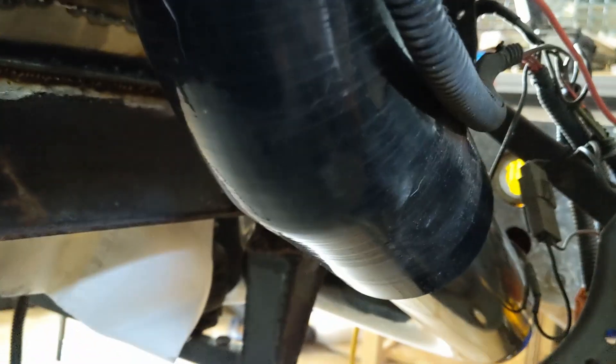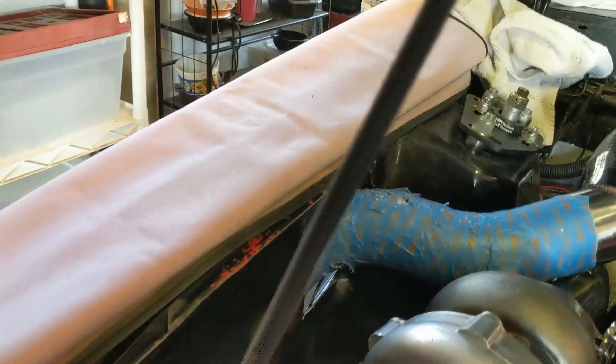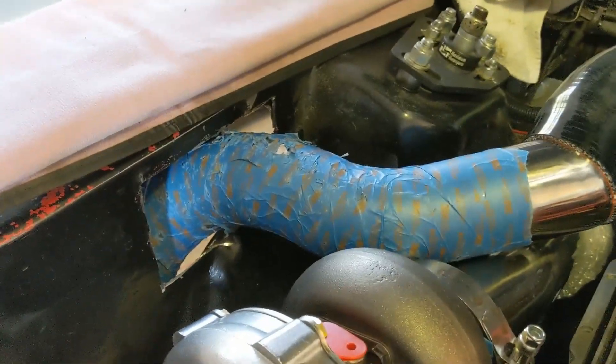These pipes are not going to line up — maybe in a stock installation they lined up okay, but I don't see how. That's okay. I'm surprised they fit as well as they did. I bought that 45 from the same place and got it to where it's on there pretty good, minus the clamps of course, and then on into the intercooler on this side. I think that's pretty good for right now.